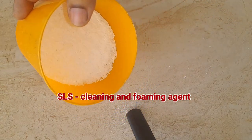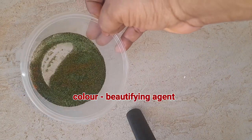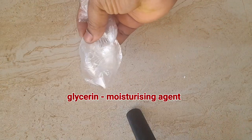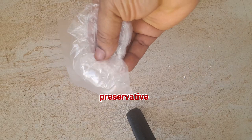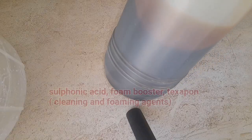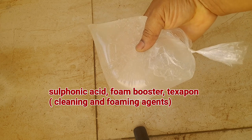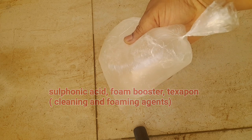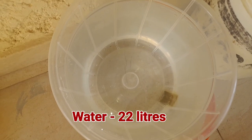SLS — sodium lauryl sulfate — which is a cleaning and foaming agent; color, which is a beautifying agent; glycerin, a moisturizing agent; preservative, to help prolong the shelf life of the product; sulfonic acid, foam booster, and texaphone — all of which are foaming and cleaning agents; perfumes, to add nice smell to the soap; and water, which is our main solvent.